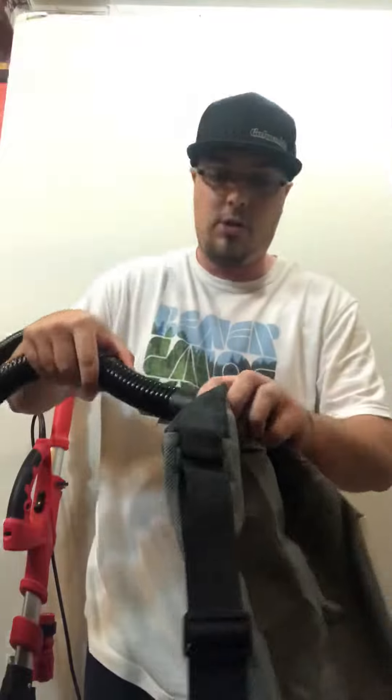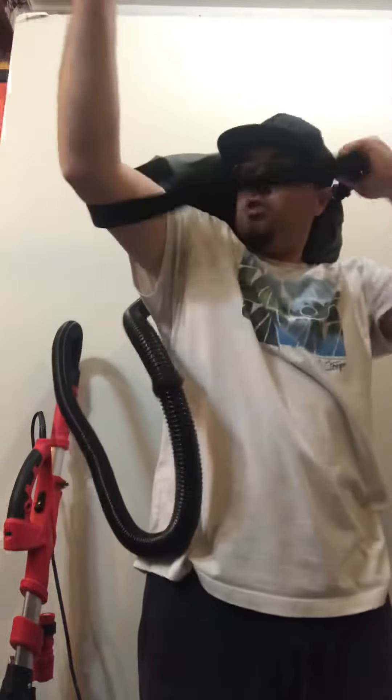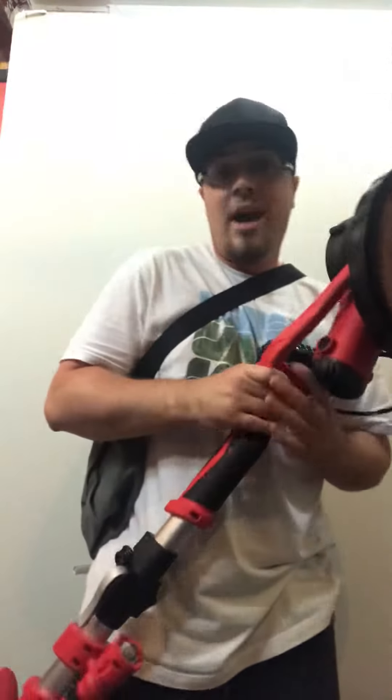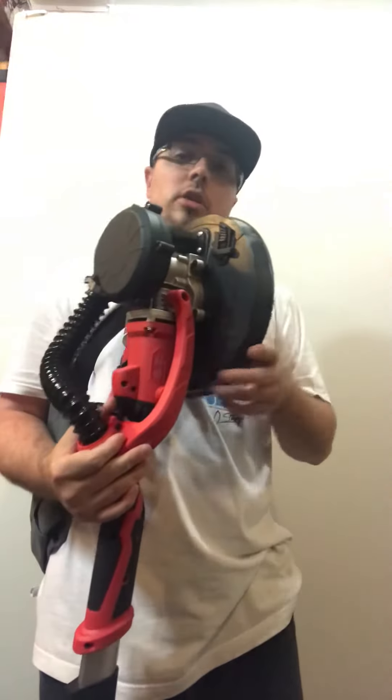You hook it up to the backpack, throw the backpack over your shoulder, and away you go. Just plug it in and drag around the extension cord — no need to drag around an extra vacuum. I'm pretty excited to try this out.